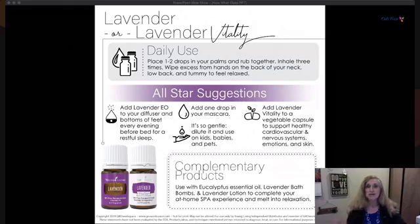Put one or two drops in your palm and inhale it three times, then wipe the excess on the back of your neck or lower back to feel relaxed. Diffuse it or put it in the bedroom — also on the bottoms of your feet for a restful night. You can even put a drop in your mascara. Lavender vitality in a veggie cap supports your cardiovascular and nervous system, emotions, and skin. Complementary products include lavender bath bombs, lotion, shampoo, and conditioner.